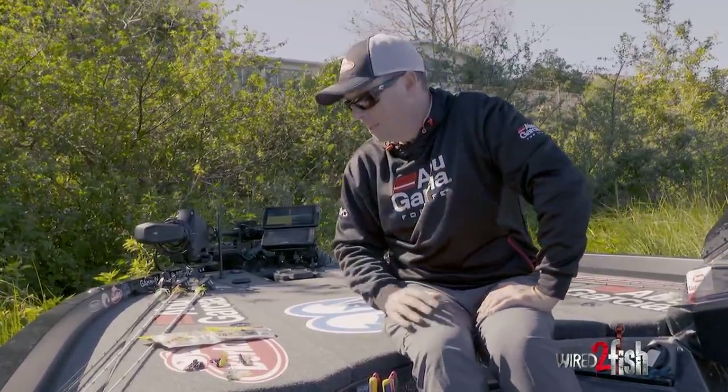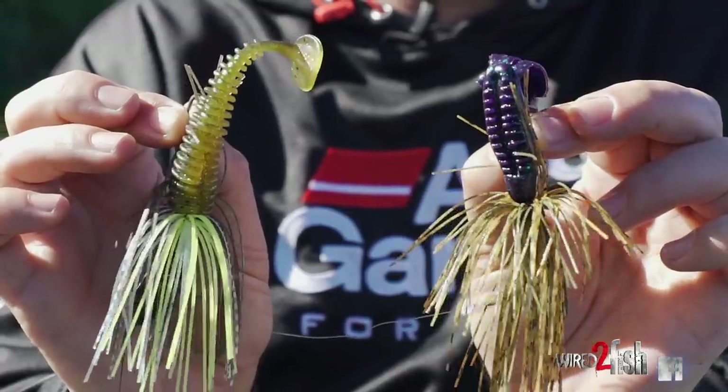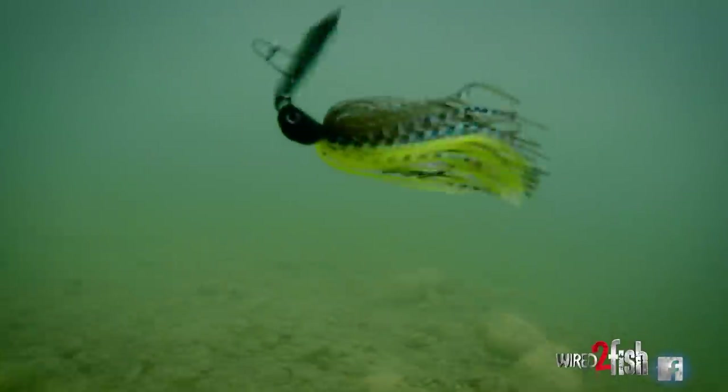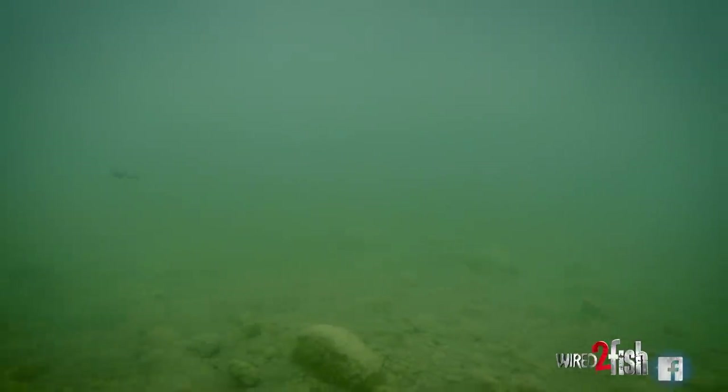Hey guys, Pro Fisherman Tom Reddington here. Let me talk to you a little bit about bladed jigs and the trailer. The trailer is important not only in the actual look of your bait, but it really changes the characteristic of how the bladed jig swims. So it's something you need to take into consideration — how deep you're fishing, how aggressive they are, your retrieve — it really impacts it.